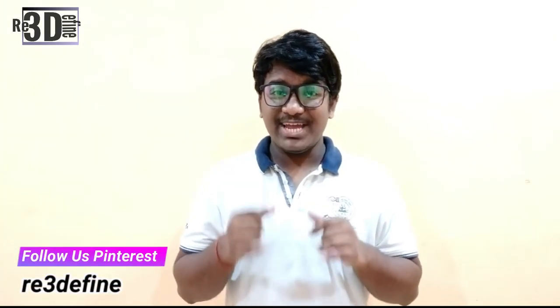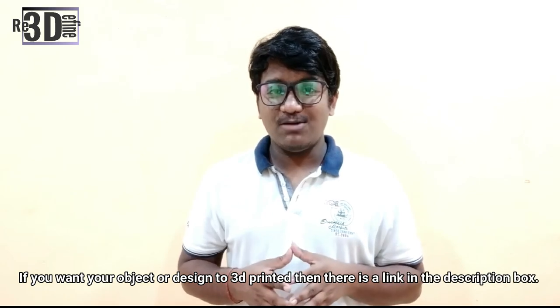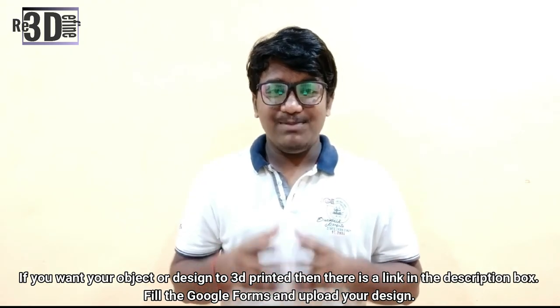This news is very exciting as now we can directly start printing metal parts. So what are you waiting for? Go and start printing metal. And if you want your object or design to be 3D printed, there is a link in the description box — please go and check it out. Thank you for watching and keep printing.